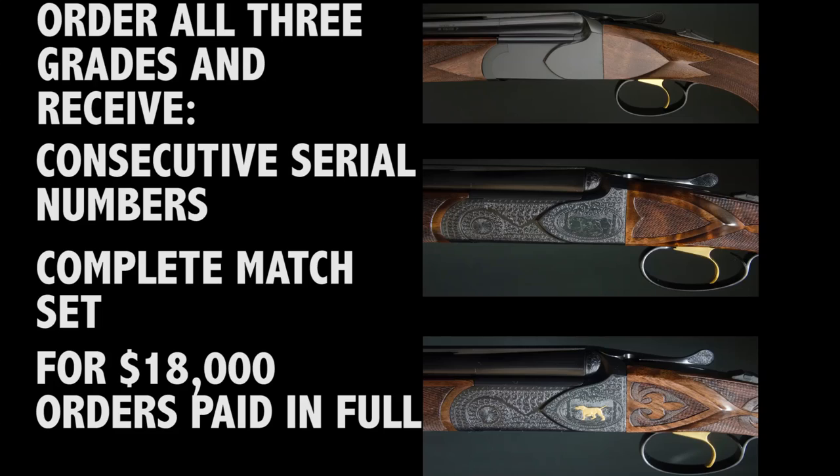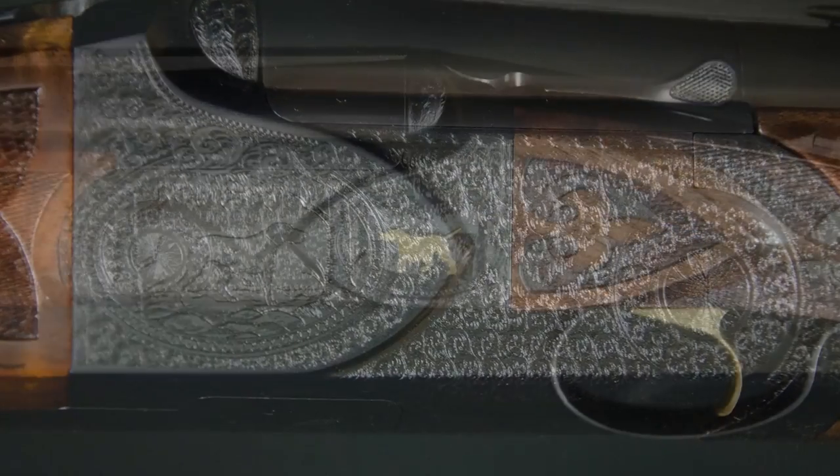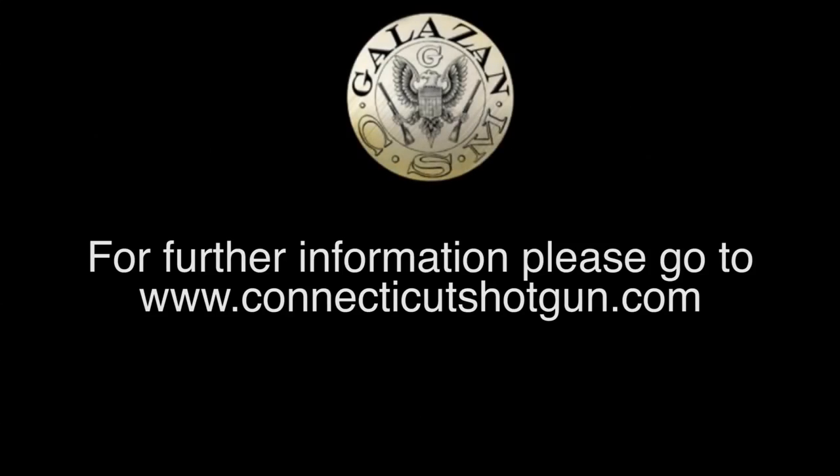Order all three grades and you'll receive consecutive serial numbers and a complete match set for $18,000 for orders paid in full. It is handmade by the best workmen available, combined with the best machine and engineering available. All Connecticut Shotgun guns and products are sold directly by Connecticut Shotgun Manufacturing to avoid any unnecessary cost. For further information, including a complete question and answer section on the new Model 21 over-and-under, please go to www.connecticutshotgun.com.